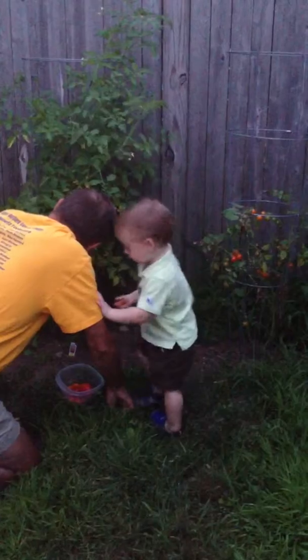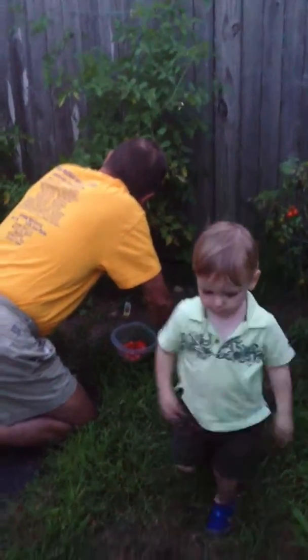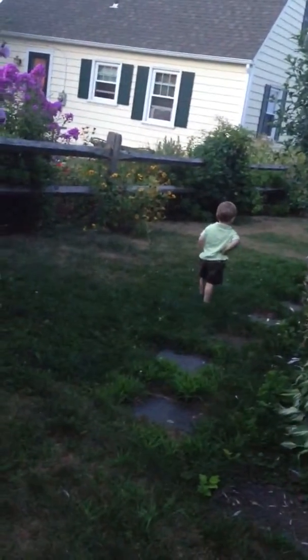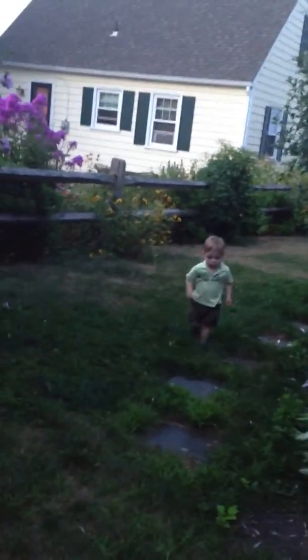Have him get some of the tomatoes off of this one. You're getting tomatoes with Grandpa? Come on, over here, John. Let's help Grandpa with the tomatoes.